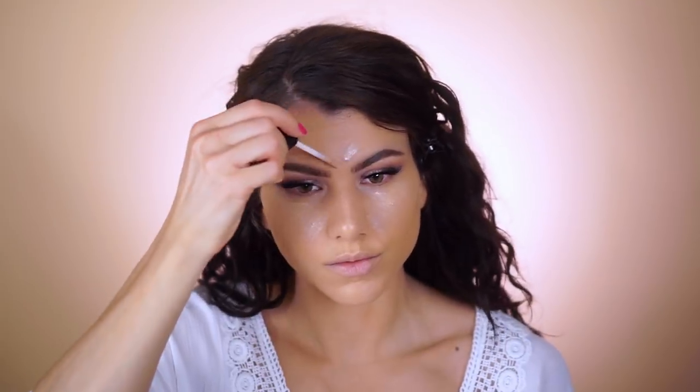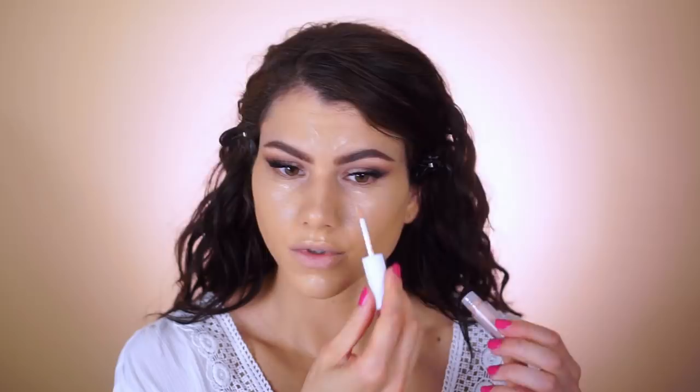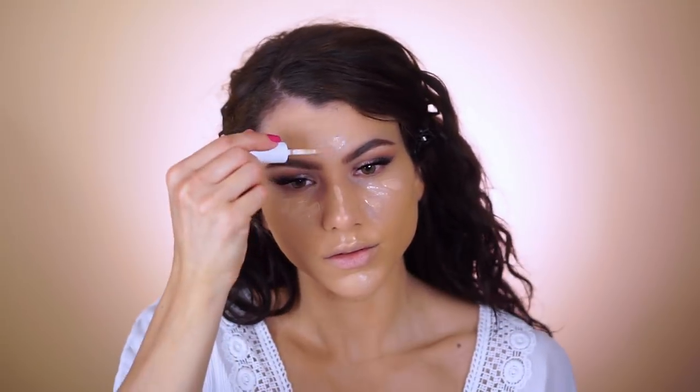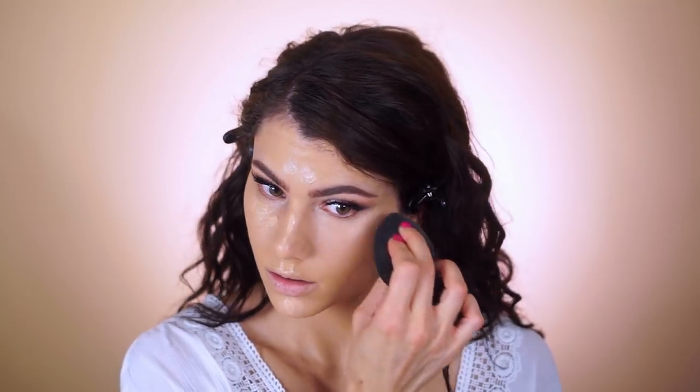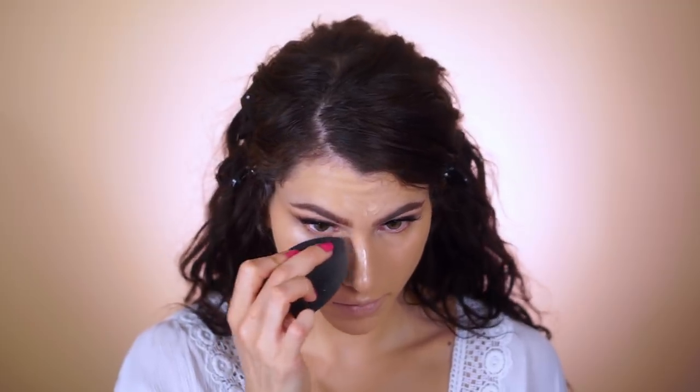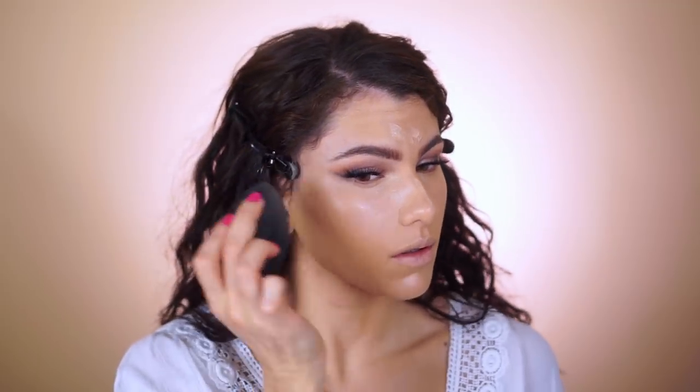I'm using the HD lifting concealer in light — great for brightening the center of the face, incredibly creamy and hydrating. I apply it wherever I want brightness and coverage: under the eyes, sides of the nose to cover darkness, the bridge of the nose, center of the forehead, and chin to highlight. I also mixed in a little bit of the perfect blend concealer in light beige for more brightness, tapping it all in with the elf highlighting sponge.